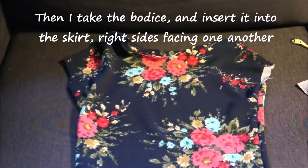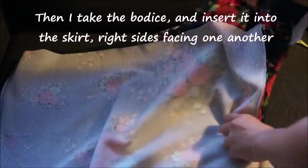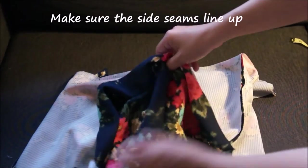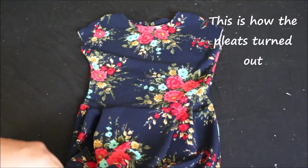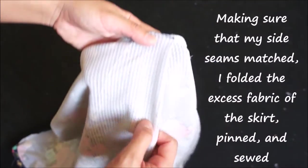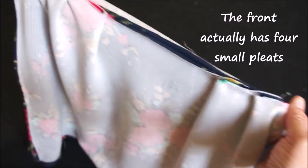Then I take the bodice and insert it into the skirt right sides facing one another. Whether you're doing a gathered or pleated waistline, just make sure the side seams line up, then pin and sew the bodice to the skirt. What I did was match up the side seams and fold whatever excess fabric was left on the skirt to the bodice, making sure all the pleats were even. It's a little tricky and you just have to play around with it depending on how wide your skirt is compared to your bodice.